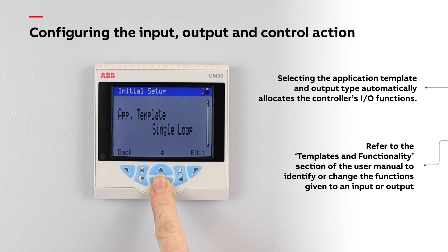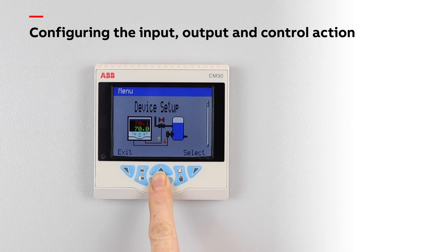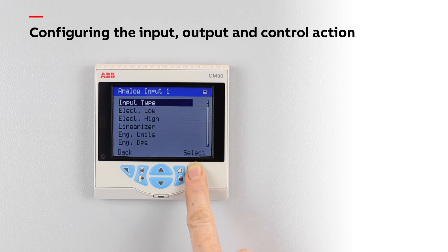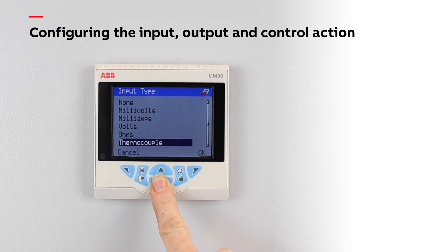Then select the output type required for the application — in this case, analog. Next, go to the input-output configuration menu and set the input type, range, engineering units and a safe broken sensor direction.